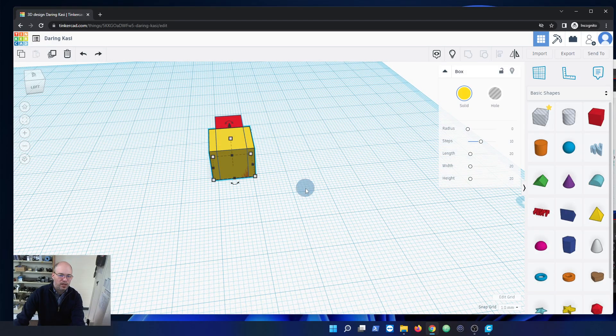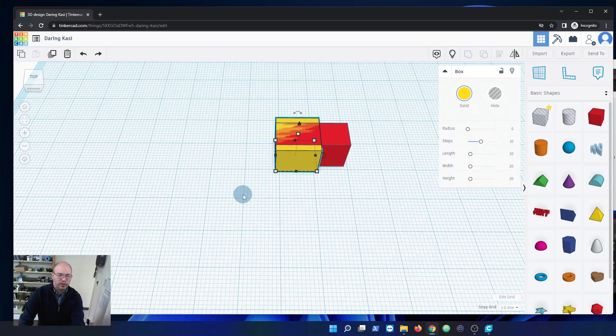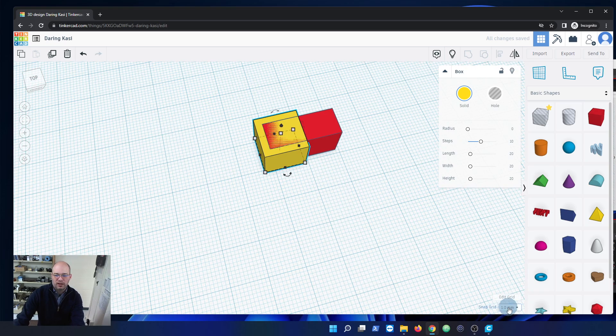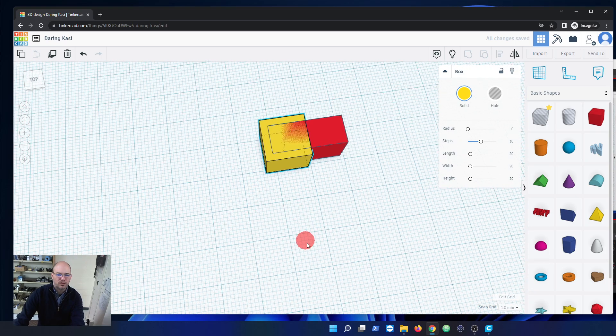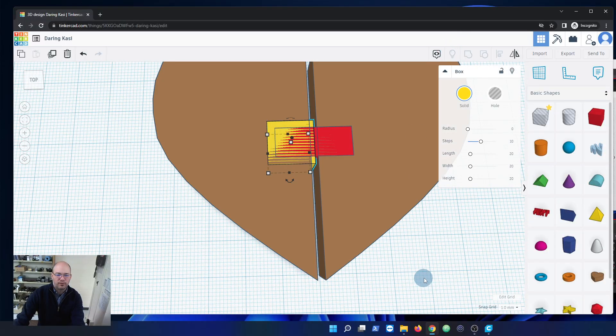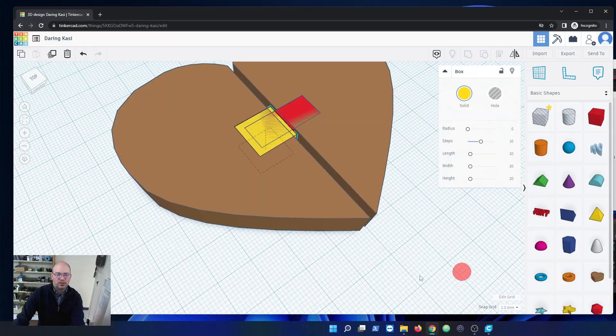We're going to pull the yellow box over a little bit — two millimeters. I can do that exactly because I've got snap to one millimeter. Let's bring the heart back and see how that looks. Not too bad.